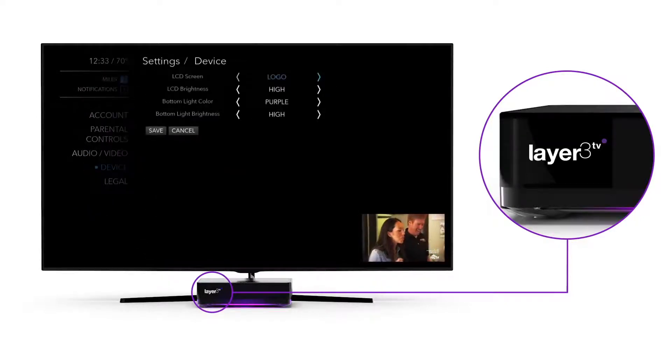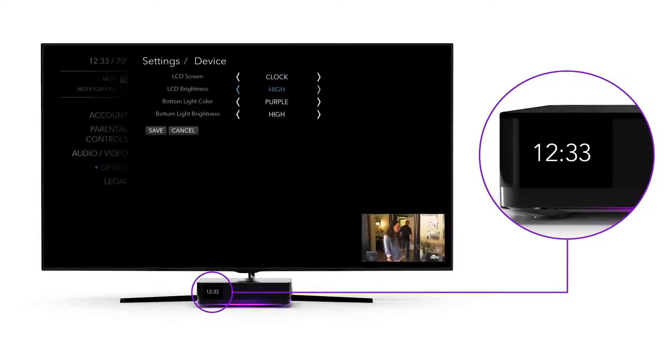From the Device Settings menu, the LCD screen setting lets you change your box display from the Layer 3 TV logo to a clock. From here, you can also change the brightness of the LCD display, the color underneath the box, and the brightness of that light.